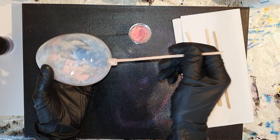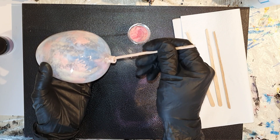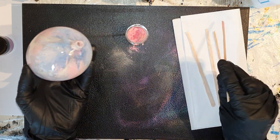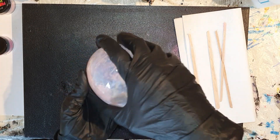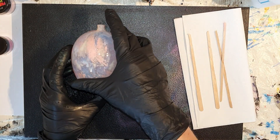Daar kun je het zien. En hopelijk kan ik hiermee hele mooie effecten creëren, samen met het vernis en de gum arabic die ik al toegevoegd heb. Heel voorzichtig sla ik met de kerstbal in de palm van mijn hand, zodat ik alles in de kerstbal met elkaar meng.